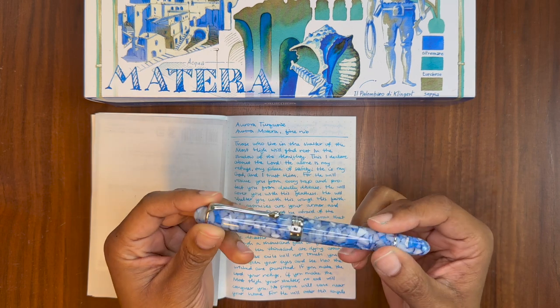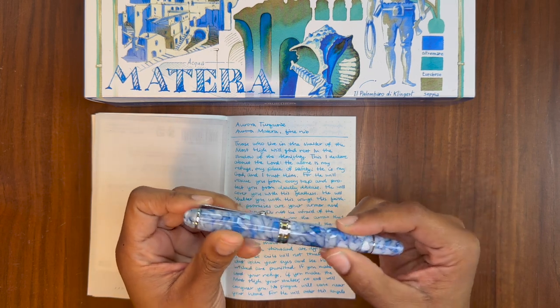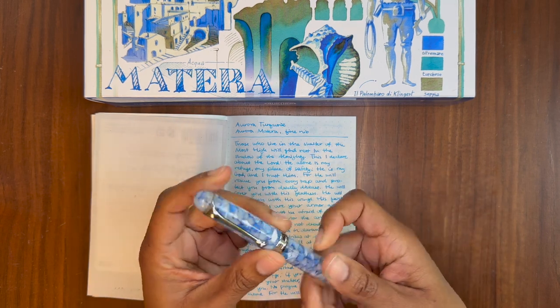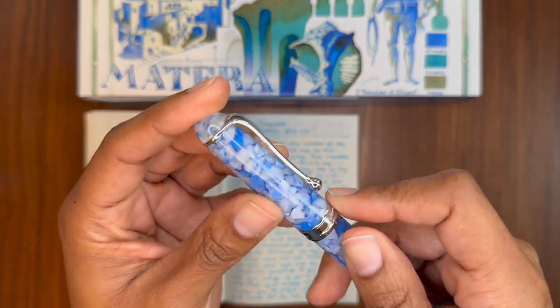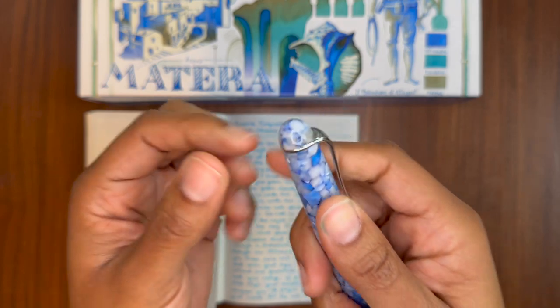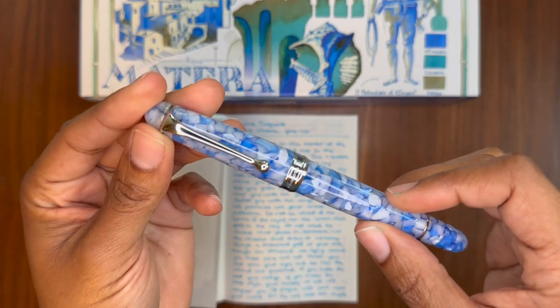I am back with an update video because I've had some new experiences with this fountain pen. After spending some time with it, I have realized by touch alone that this is a very, very high quality fountain pen.